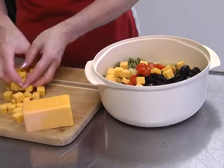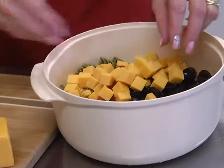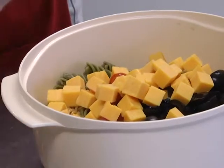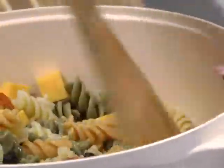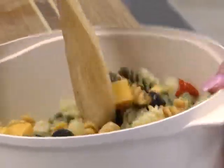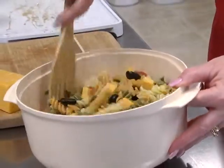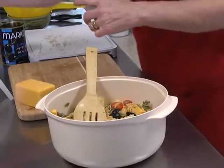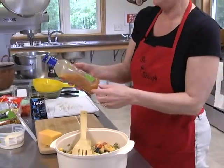Then we're going to add the cubed cheese. Depending on what your family likes, you can put in as much or as little as you wish. What I really like about this salad is how pretty it is — all the colors really come out. You get that nice orange from the cheese, the red from the tomatoes, and the black olives — it just looks really attractive.